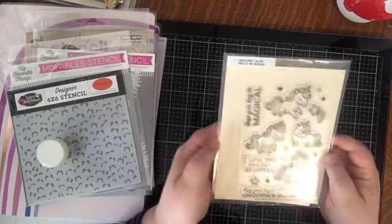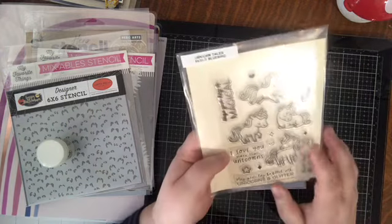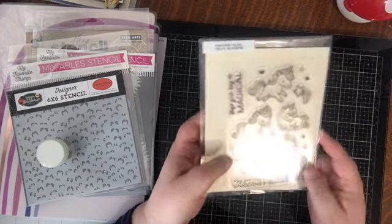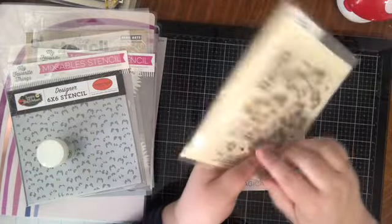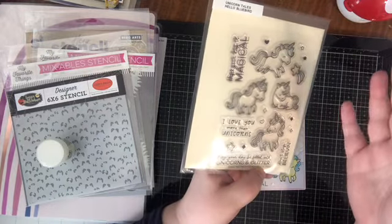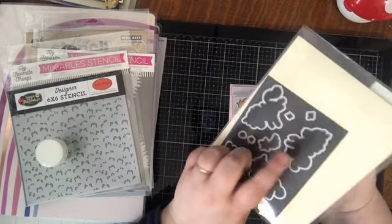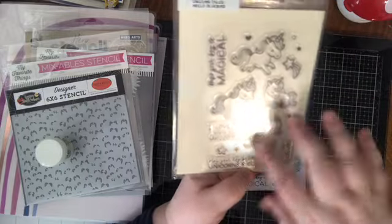Next I used the Unicorn Tails stamp set from Hello Bluebird — a fairly new company to me. I find they have really cute products and they're not quite as expensive as some other stamp sets while offering pretty much the same quality. Your typical 4x6 stamp sets run $15 to $17, but I think these were a little less expensive than that, and the dies were also incredibly reasonably priced — I think only about $10 or $11.